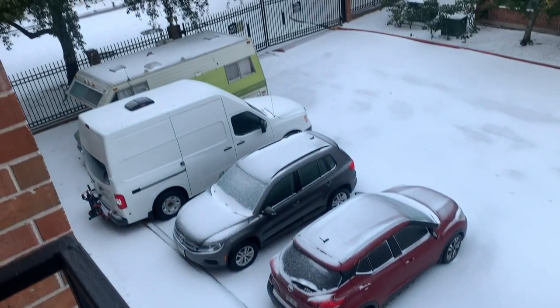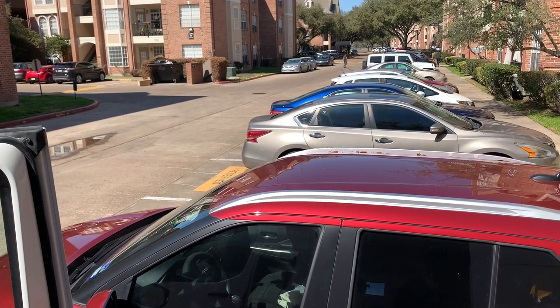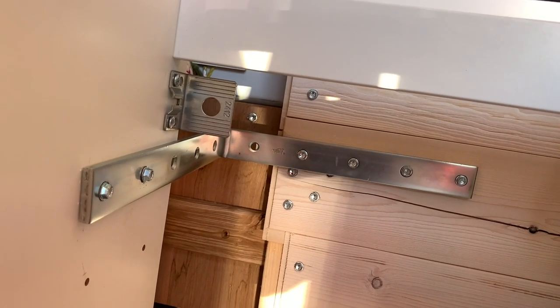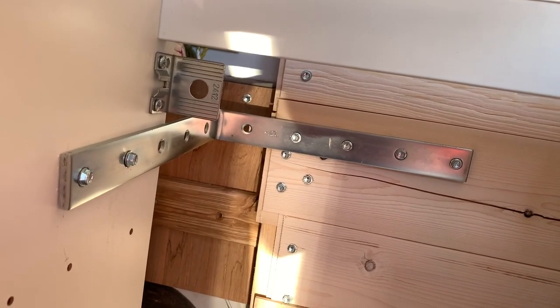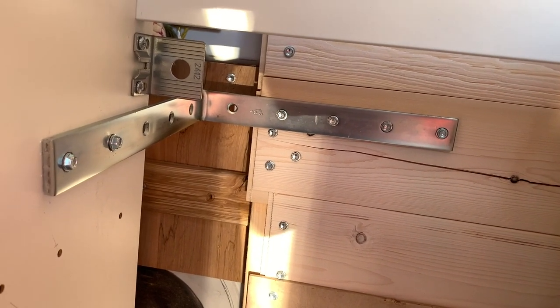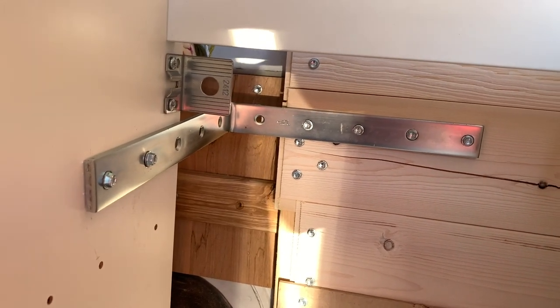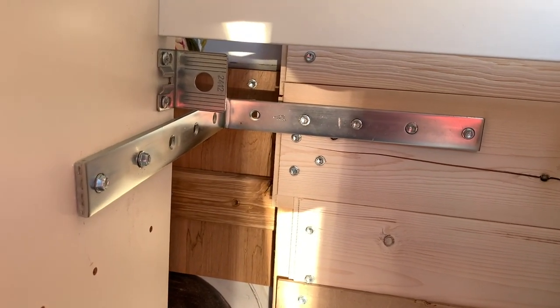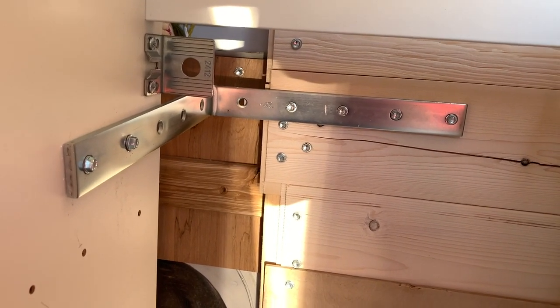I ran on the treadmill this morning instead of riding my bike because I needed to get to work. The cabinet is super secure — it's not moving. I can drive with peace of mind, maybe go off-roading, corner on rails. I don't drive crazy, but I could now because my kitchen isn't going to fly off the side and end up in my bed.